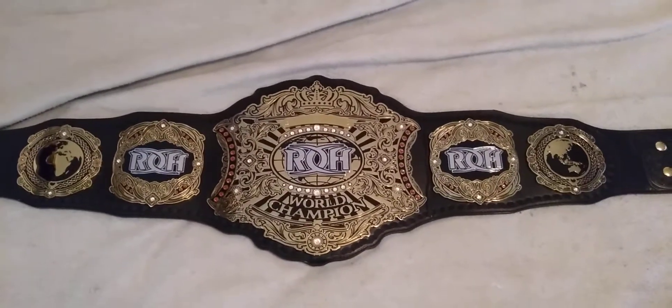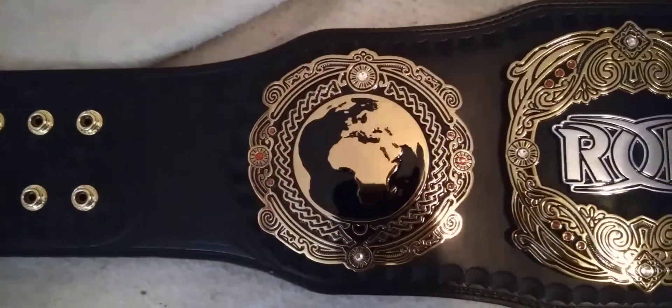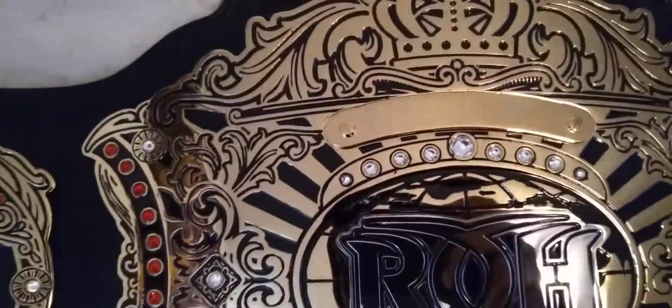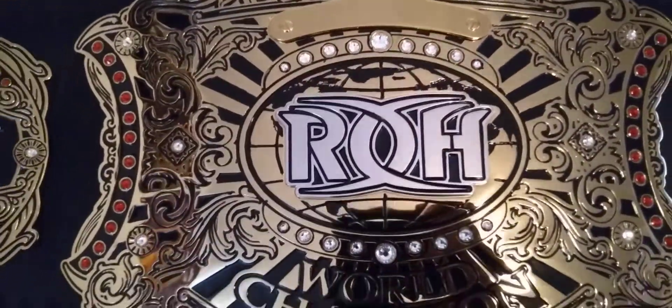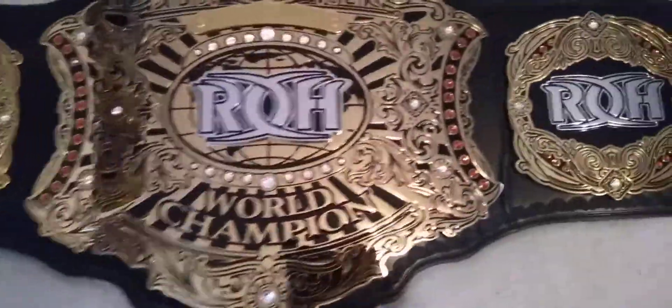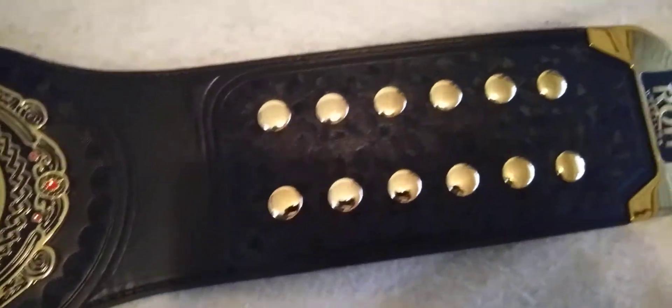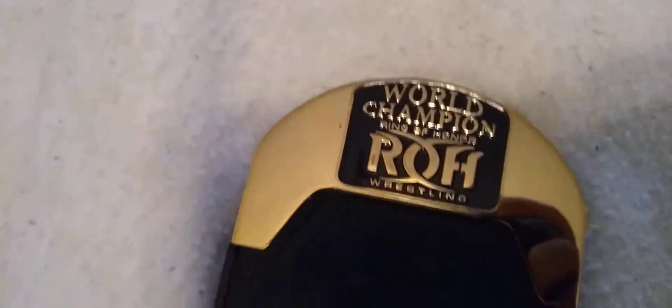Oh my god, that is so beautiful! Look at this — let's go around. You got a 2x6 button in here. You got Africa, Europe, and parts of Asia. Ring of Honor logo. Center plate. You got the spacing right. World Champion. Your nameplate is right up there at the top, right under the crown, so you can put your own name. Ring of Honor. Asia. Australia. 2x6. And look at that — World Champion. Ring of Honor Wrestling. Wow!